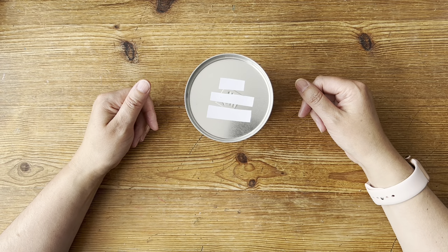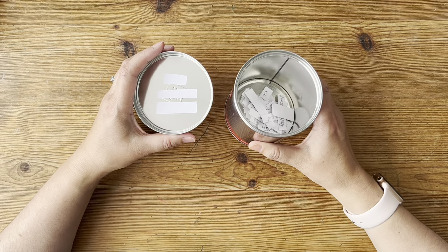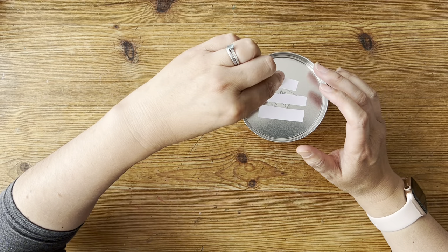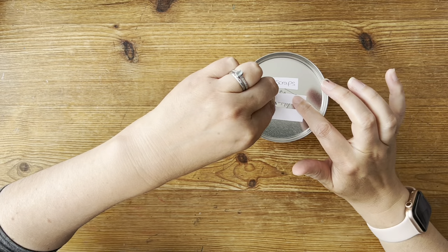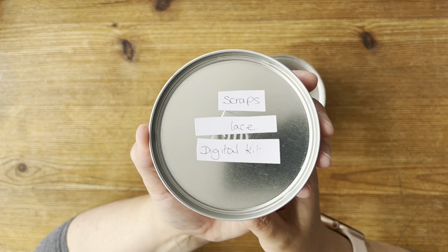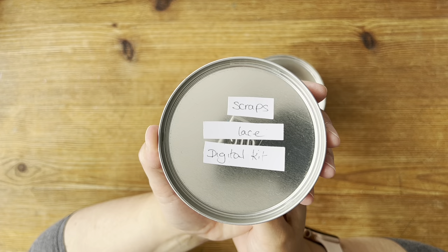If you don't know what the coffee pot challenge is, I have a selection of card prompts that I've put into my coffee pot tin — things like buttons, gesso, and rubber stamps. The three cards pulled are: scraps, lace, and digital kits. Those are the three things I can use in my challenge, or you could use in yours. So if you'd like to make something, it's scraps, lace, and digital kit.